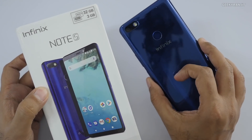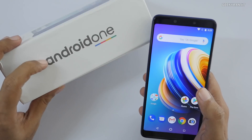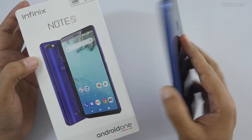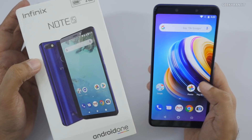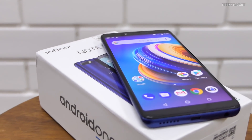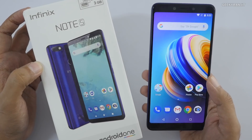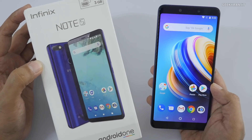That's it for now for the unboxing and first look at the Infinix Note 5. It certainly looks like a very interesting device. The big plus points are: it comes with the Android One program so you don't have to worry about updates, it has a massive 4500mAh battery with a fast charger included, camera performance seems really good, and it supports true dual 4G VoLTE. Do let me know what you think about this device. If you're not subscribed, hit that subscribe button. Thanks for watching — this is Ranjit, take care!